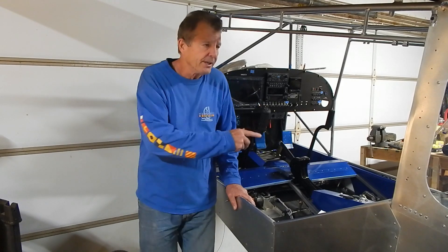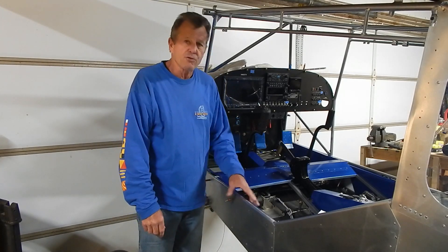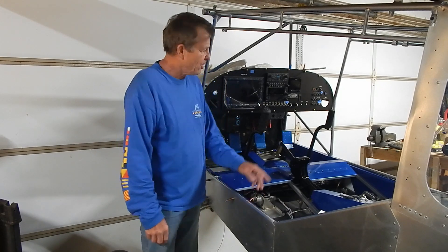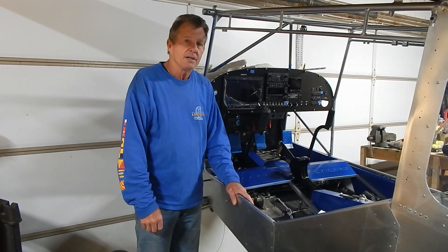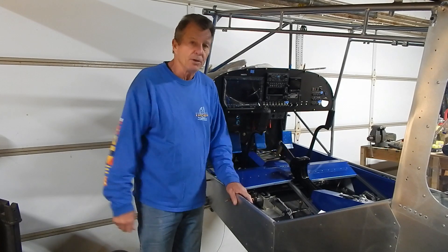In this build I finished more of the closeout parts, do some trimming, cutting, painting, and installing. I also fix an error in the sloppy buildmanship which I cover in this video. So with that, let's jump in and start building.